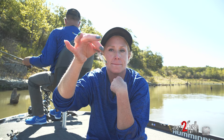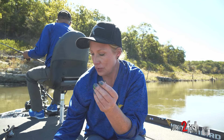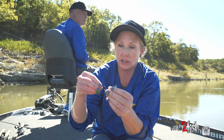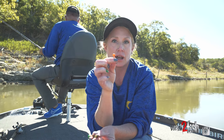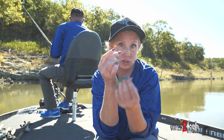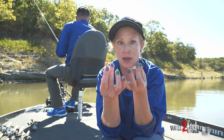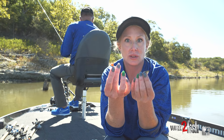Now one of the other ways that you can hook a minnow is actually on a jig head. The color of a jig head will help get the fish's attention just with a pop of color, and then you still have the smell and look of the minnow to get their attention too.